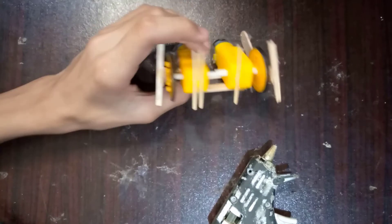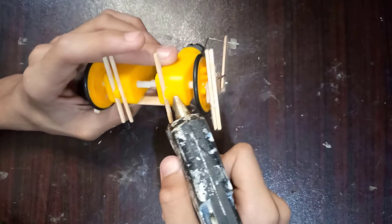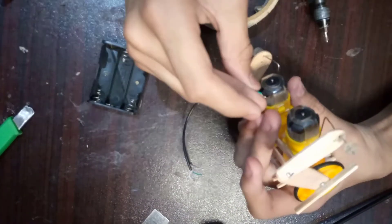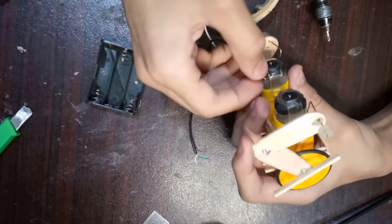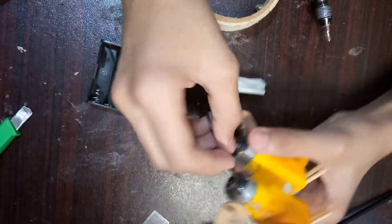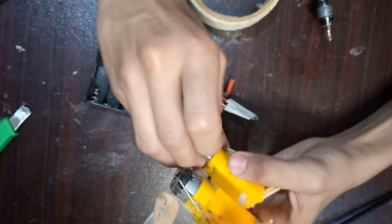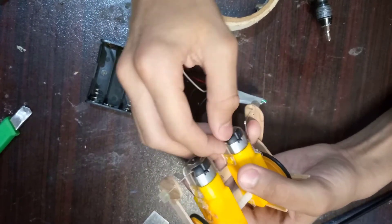Now I'm putting the sticks onto the motor so the robot will not fall over. I'll be wiring up the motors now, just like that. Do the same with the other one and your robot is good to go.